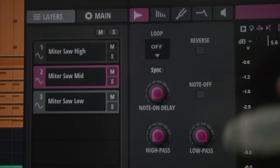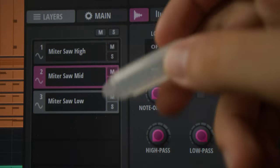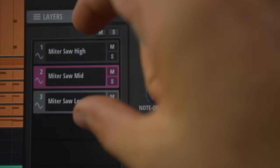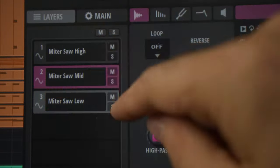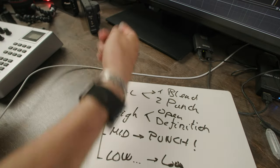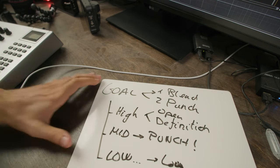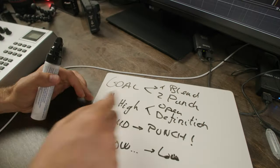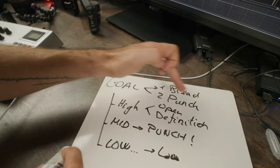High, mid, and low — it's the same sample but I processed it differently because I wanted to achieve different things. When I hit the key, these three layers are triggered at the same time. The goal is for them to blend but also to add nuance.